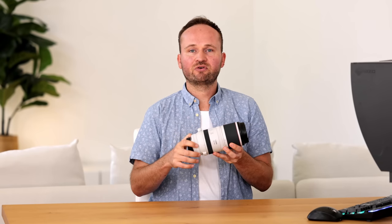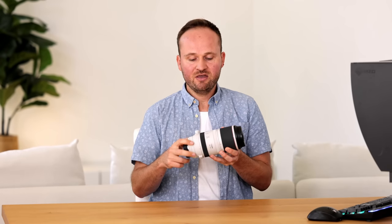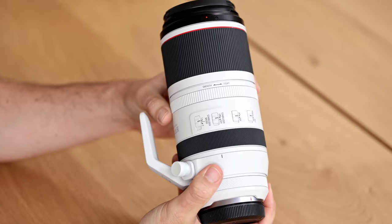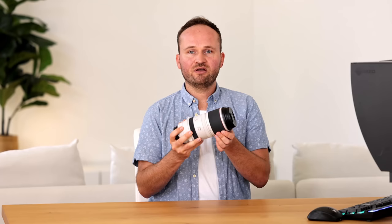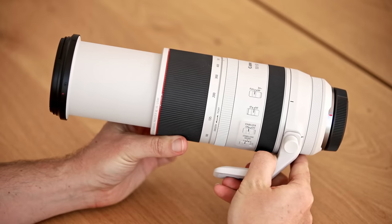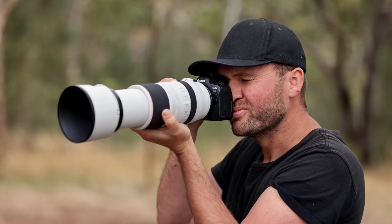Looking at the lens, we have the RF control ring at the rear where you can assign certain functions — for instance, your ISO change, so instead of changing that on the camera you can do it on this little ring. Then we have a manual focusing ring, a ring where you can tighten and smooth how easily the zoom turns, and then the big zoom ring that lets you extend the lens to the full 500mm. It's not an internal zoom — the front element actually zooms out when you go to 500mm.